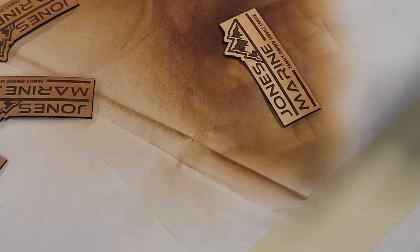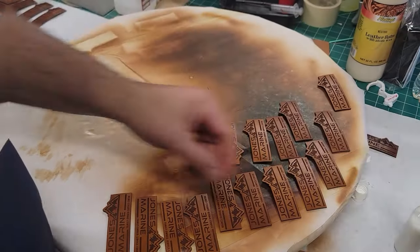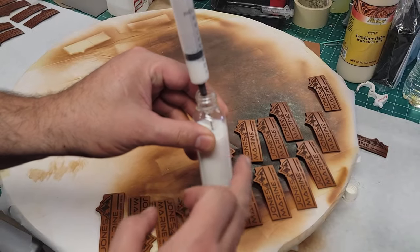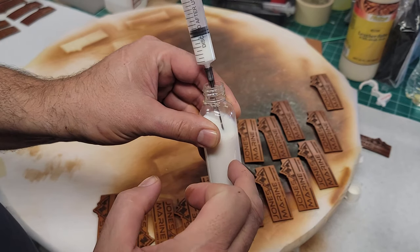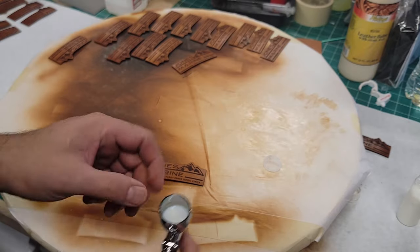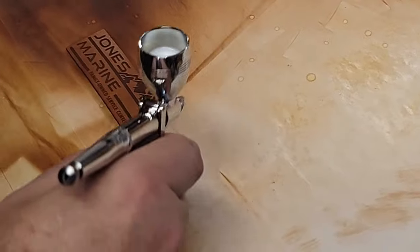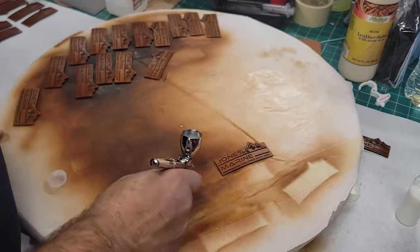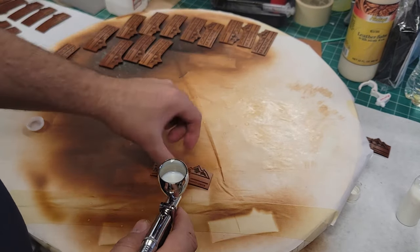Now we have our resaline acrylic mix — a 50/50 mix of purified water to acrylic. With these light coats you don't want to go super heavy, just nice even coats. This is going to seal the patch and protect it.